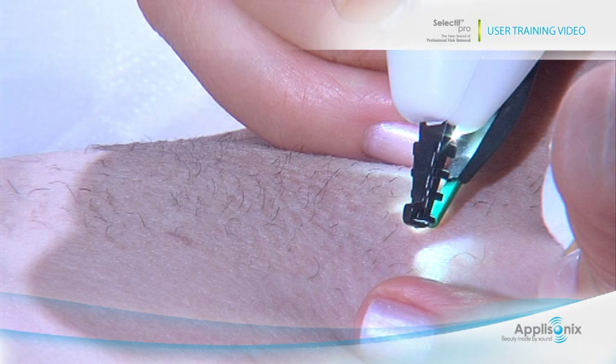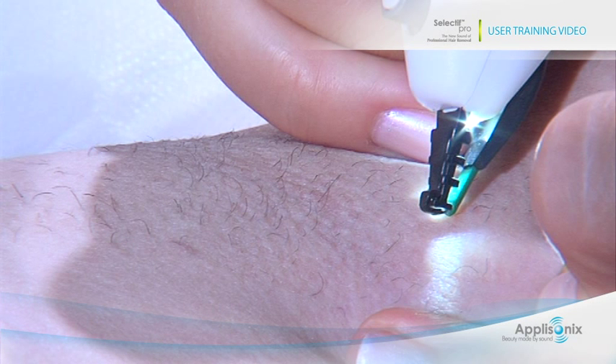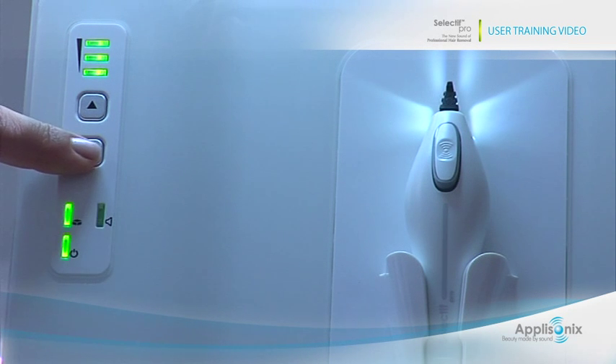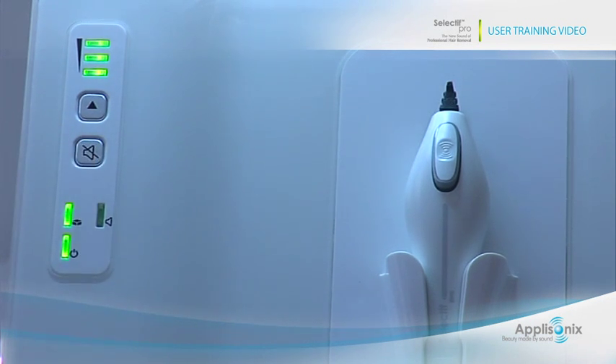Stay still until the light and sound are over. Step 3: once the ultrasonic pulse is over, you have the option to push the rear button and gently pull out the hair. Even if you don't pull the hair out, it should eventually fall out on its own. If you choose to turn off the sound, press the mute button. You can also turn off the illumination light by pressing the mute button for 3 seconds. Note that the light will still flash during the pulse.